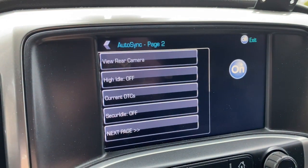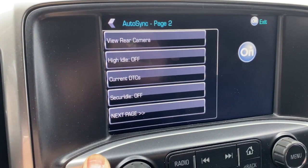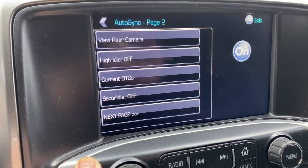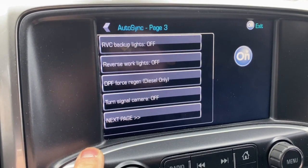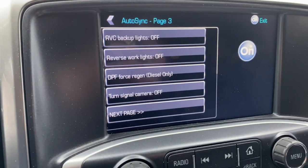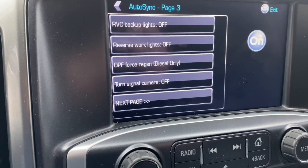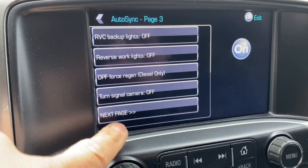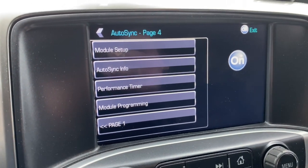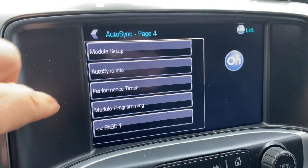It tells you what page you are up at the top. You can view the review camera. You've got high idle, current DTCs, and secure idle. On the next page you've got RVC backup lights and reverse work lights. If you have a diesel truck, you've got other options available. There's a turn signal camera on and off, which is a really neat feature. On page four you've got module setup, Autosync info, performance timer, and module programming. Autosync info will tell you what firmware version you're running, and the instructions are for firmware 2.0 or higher.